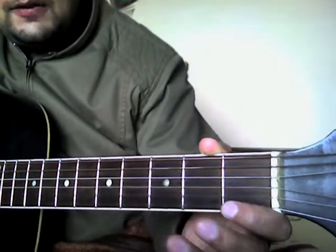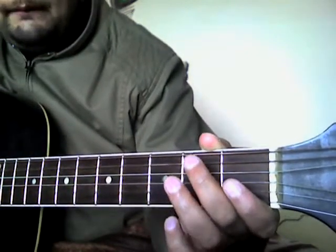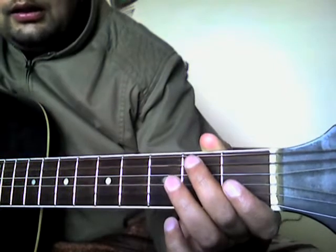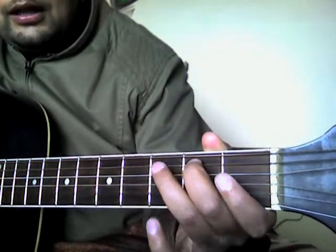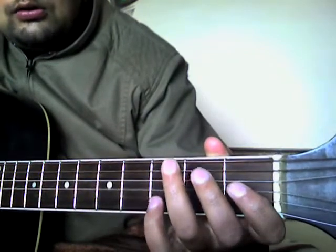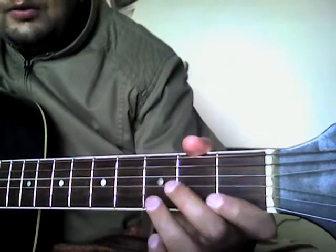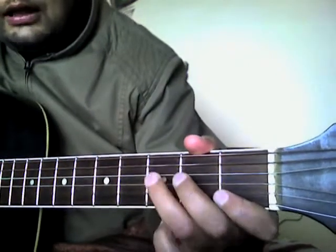Now we come to the second part. This part is a little bit similar to the first one — it starts with open A, second fret A, third fret A, open D. The difference comes here: now we play a hammer-on on the third fret.